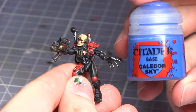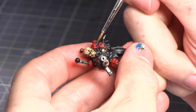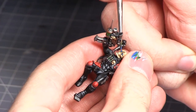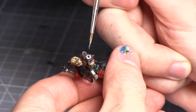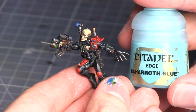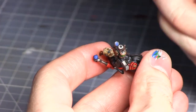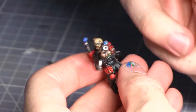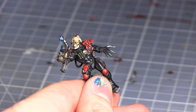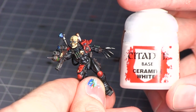With the vials complete we'll now be moving onto the glass of the Sentinel Ray, the eyes, and also the scope of the pistol. For this we'll be base coating with Caledor Sky. Once the base coat has dried we'll now be highlighting with Baharroth Blue. The final step for painting the optics is to apply a small dot of Ceramite White to the centre of the eye lenses and the Sentinel Ray, and also the upper left corner of the optics on the gun.